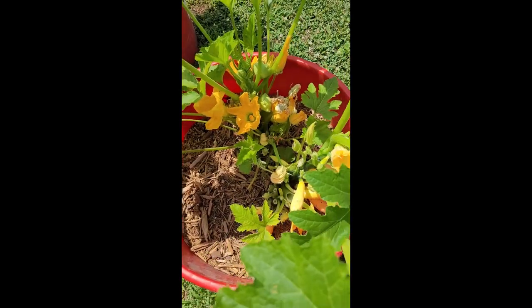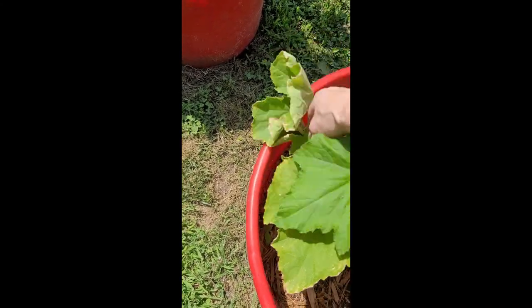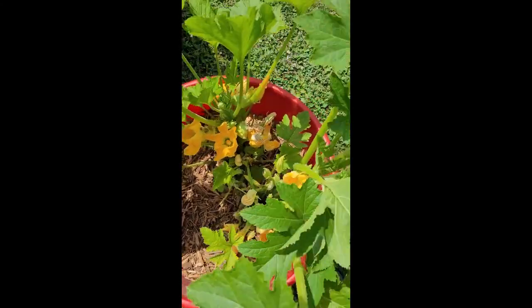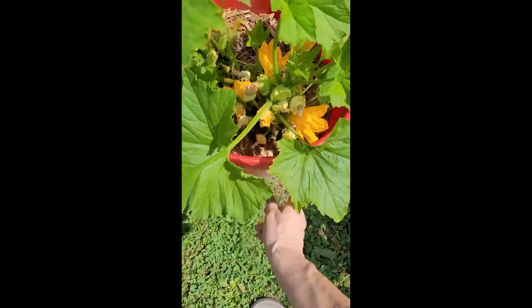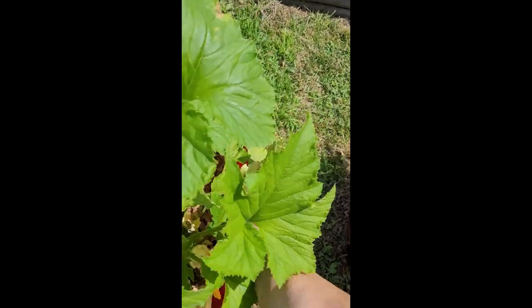I have found two or three leaves a day that have some squash bug eggs on them, and I've only been finding two or three squash bugs a day to smash. So if I can just keep on top of this, I should be okay. I am just not going to let them have my crop — that's all there is to it. So far I have not seen any evidence of vine borers.